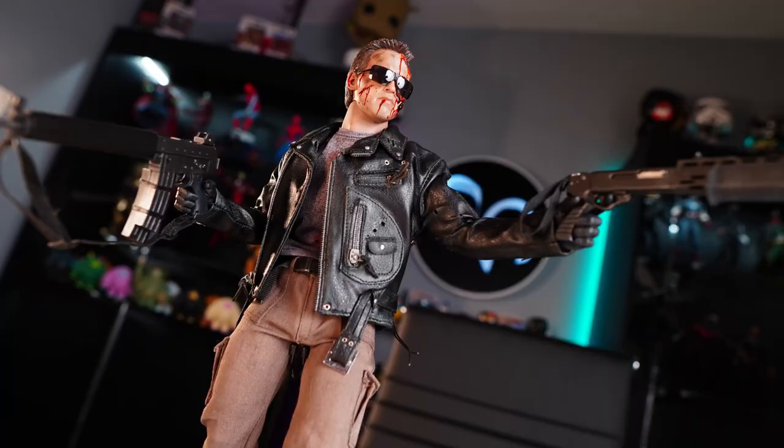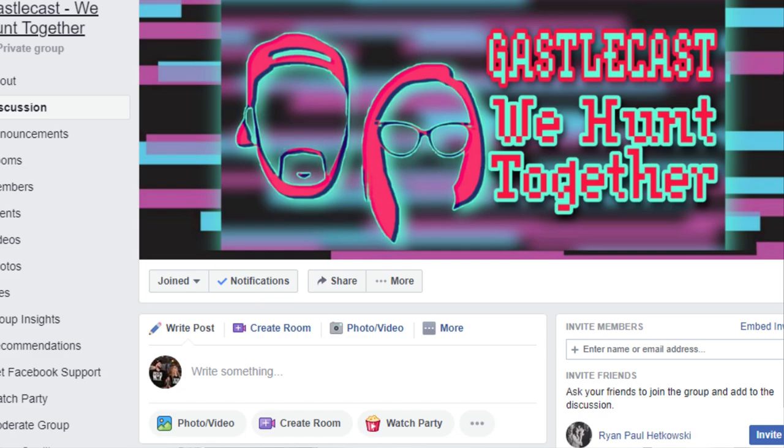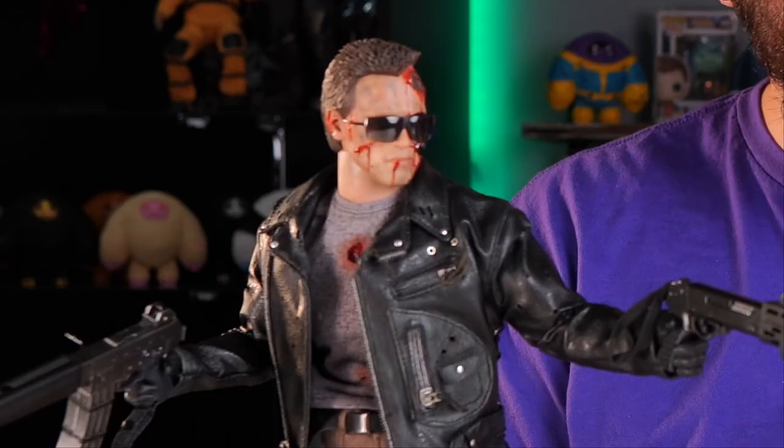That's one Grail Hot Toys figure out of the way. There aren't many figures from way back that I consider a Grail — this was one I was really worried about, one I never thought they'd re-release ever again. They might at some point in the near future; you never know with Hot Toys. But until then, I am really glad to have this guy. What do you think about this T-800 Hot Toys figure? Battle damage is the way to go with this character, in my opinion. Let me know in the comments. If you're looking for an awesome collector's group, head over to Facebook and join Gastelcast We Hunt Together — we talk about all things collectible including Hot Toys. We'll catch you next time. I'll be back.